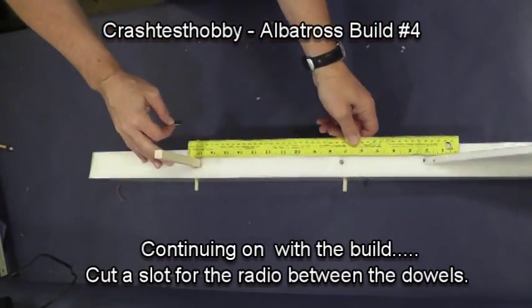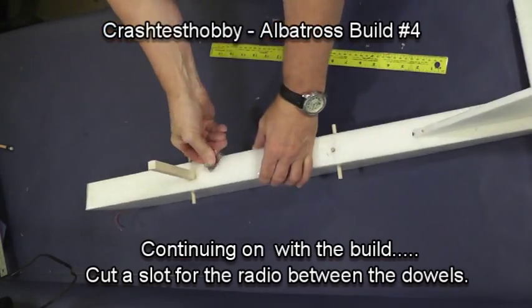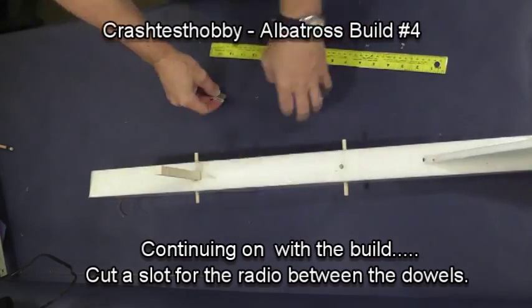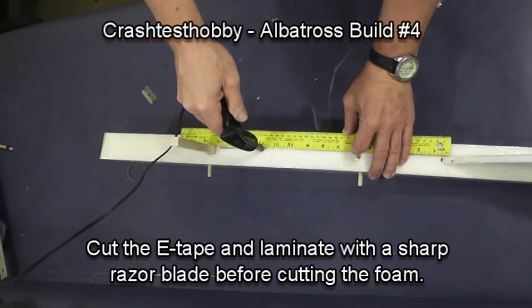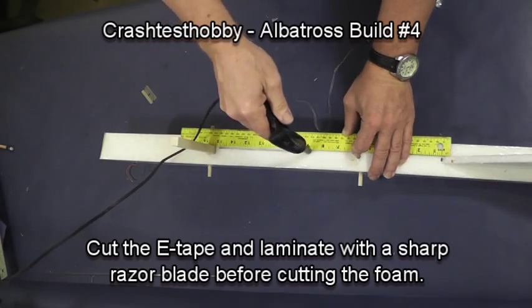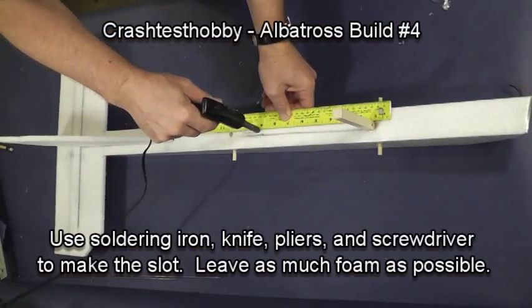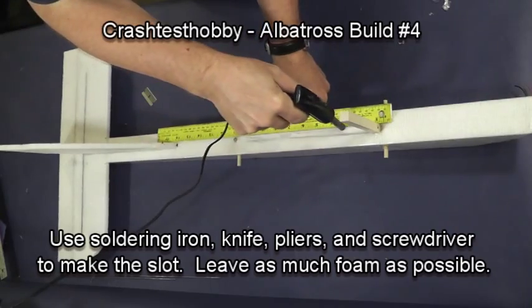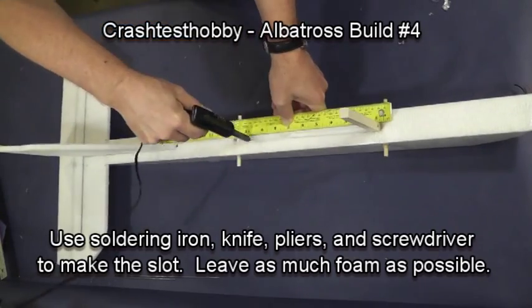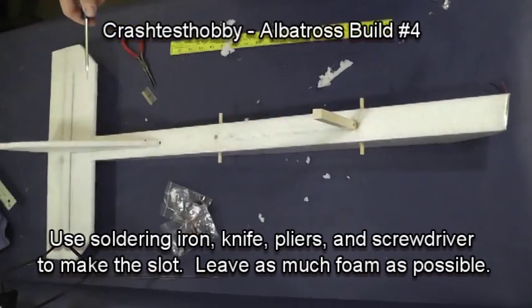We're going to continue with cutting a slot for the radio between the dowels. We like our solid fuselage because you can mount a radio securely in a plane that will protect it. You're going to cut the e-tape and laminate with a sharp razor blade before cutting the foam. You can cut the foam with a soldering iron, a box knife, or pliers, and scrape it with a screwdriver to make the slot. Your goal is to leave as much foam as possible because that makes it stronger.